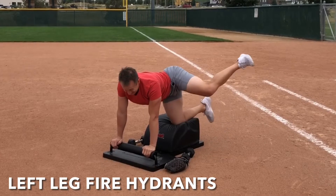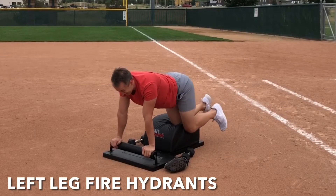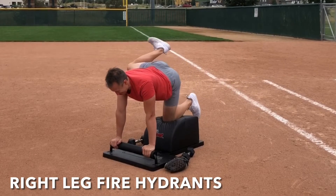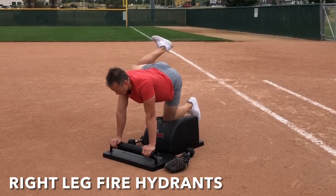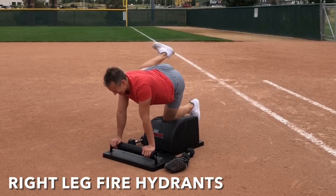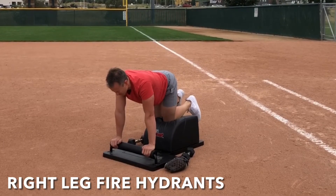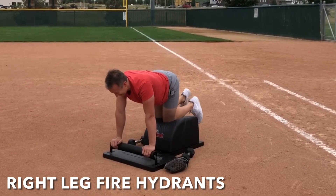Feel the mobility of your hip joint. Nice job. Very mindfully slide that brilliant body over to the right for some right leg fire hydrants. Left knee in the center, both hands at the front. Inhale, engage the glutes, lift that right leg out high to the side. Exhale, lower with control. Inhale, lift and engage. Exhale, lower with control. Hips are square, shoulders are square, head and neck are in a neutral alignment. Suck the navel into the spine to engage the core. Focus on the breath, focus on the movement, and feel the glutes engage.